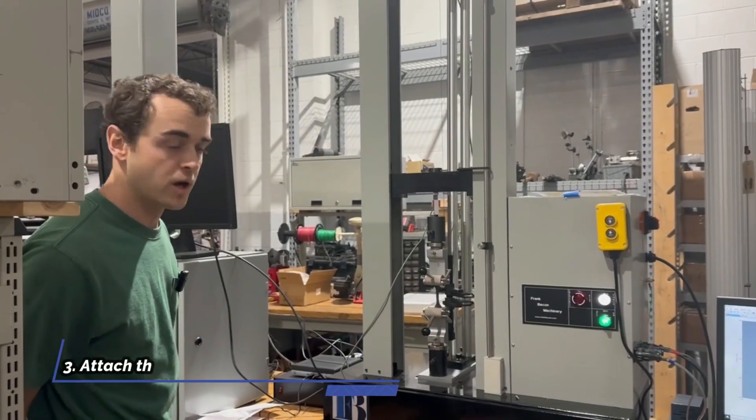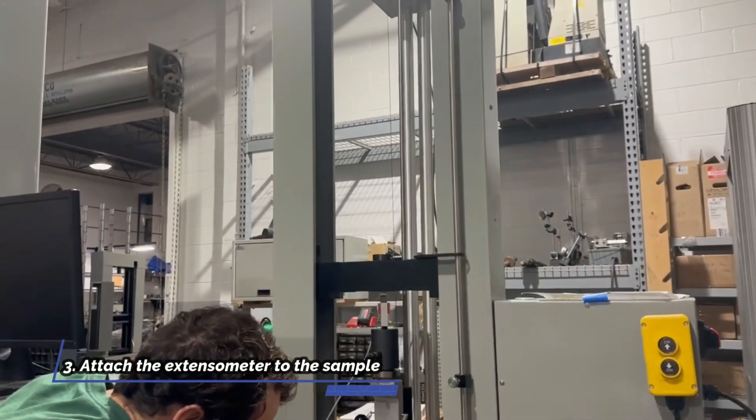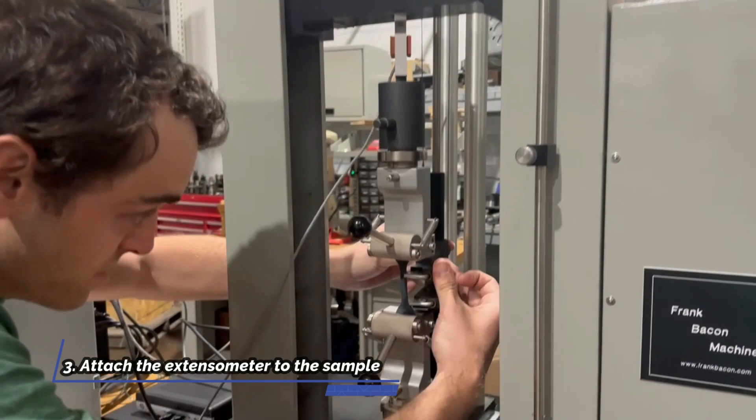Step three is loading up the extensometer onto our sample. Again, this is a long travel extensometer for the high elongation materials.